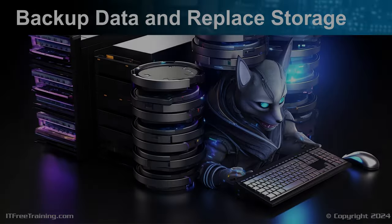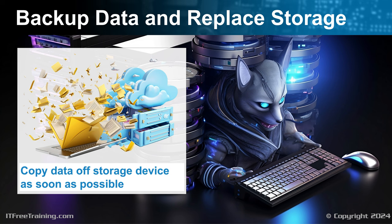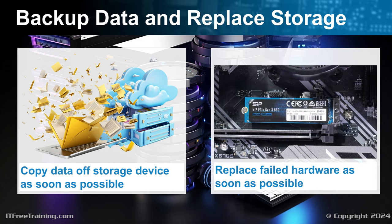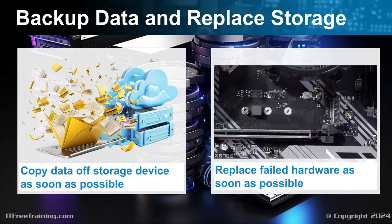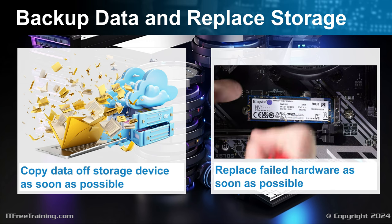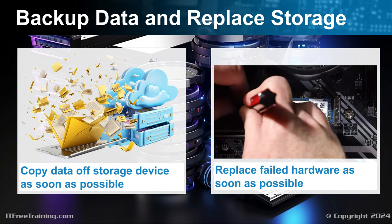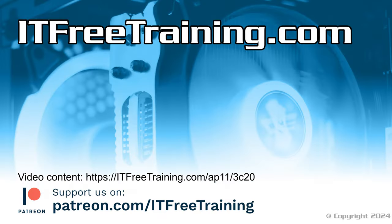If you find that you have a storage device that is failing, copy the data off as soon as possible, then replace the failed hardware. The longer the hardware is in use, the more chance there is of data loss. Although storage devices have some reserved sectors that are automatically used to replace failing ones, once your storage starts going bad, there is a high probability it is going to fail — you want to copy your data off before it fails, because once it does, you won't be able to. That concludes this video on drive availability. I hope this video helps you get your storage devices back if something goes wrong.